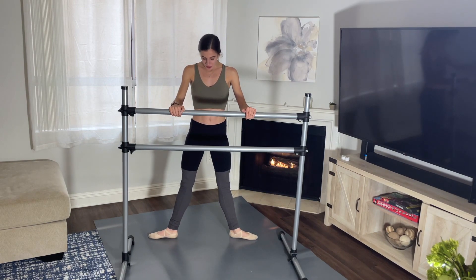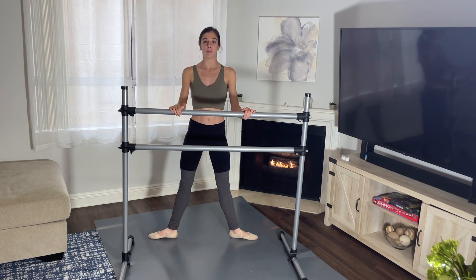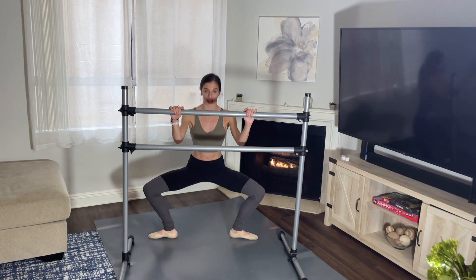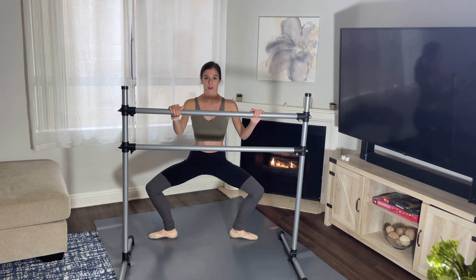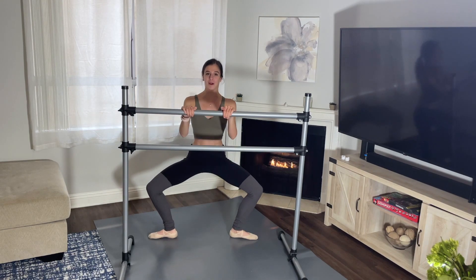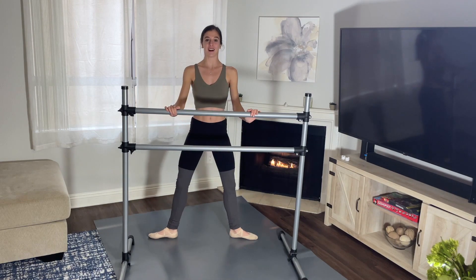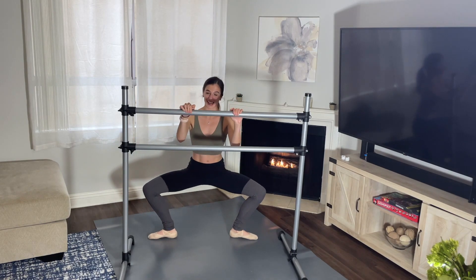Starting with your legs stretched in second position, we go down one and up, down two and up, down three and up, and four and up. Now hold it, go down and pulse — one, two, three, four, five, six, seven, eight. Another eight: one, two, three, four, five, six, seven, eight. Let's do it again — down one and up, two and up, again three and up.